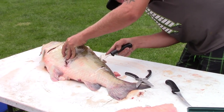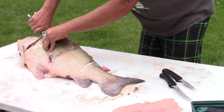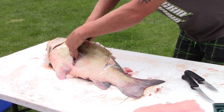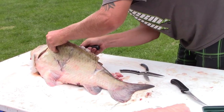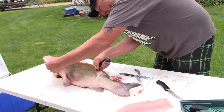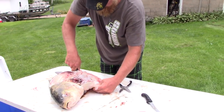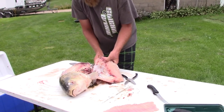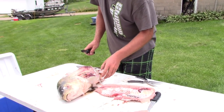Go down to the ribs like you normally would, and when you get to the top of the ribs use your shears again to come in and cut the ribs. Then separate the cavity, get right below the rib bones, and cut all the way through. It shot right through the rib meat on that one.